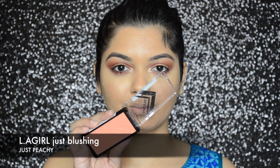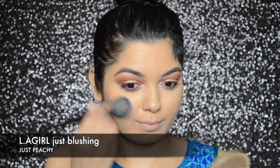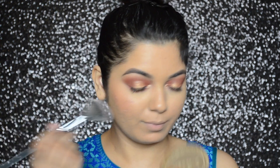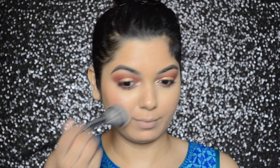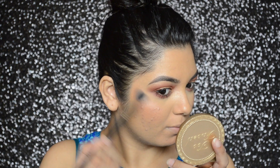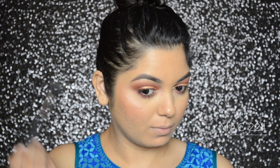For my blush, I went in with Elegal's Just Blushing blusher in color Just Peachy. Then I went back in with L'Oreal's powder illuminator and applied the highlighter on my cheekbone.